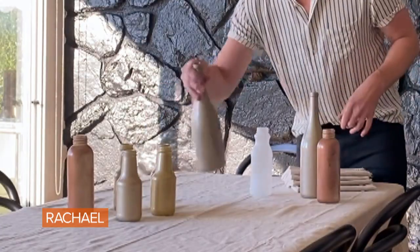Today I'm going to show you some quick and easy tips to make your Thanksgiving table beautiful, even if it's last minute.